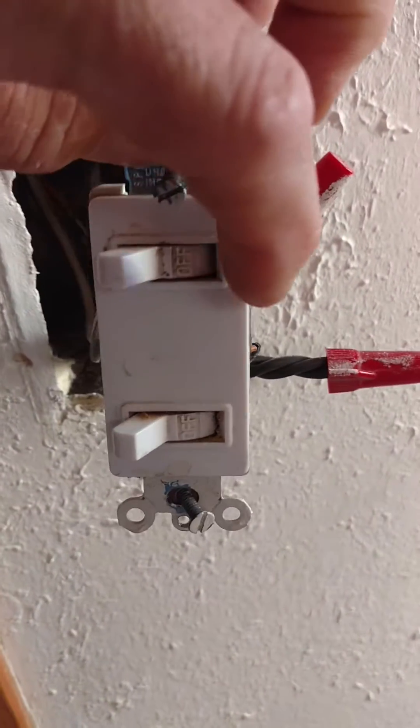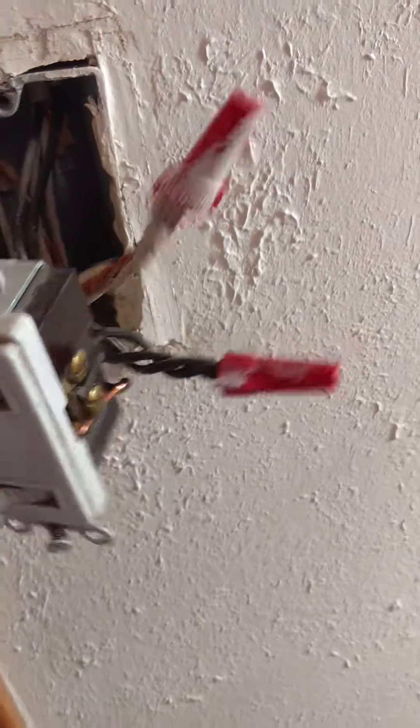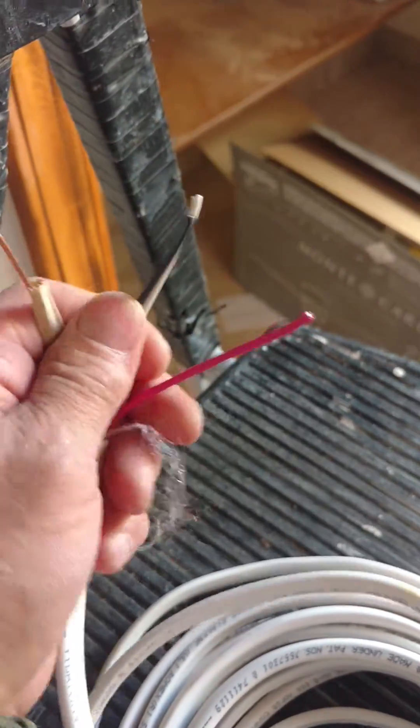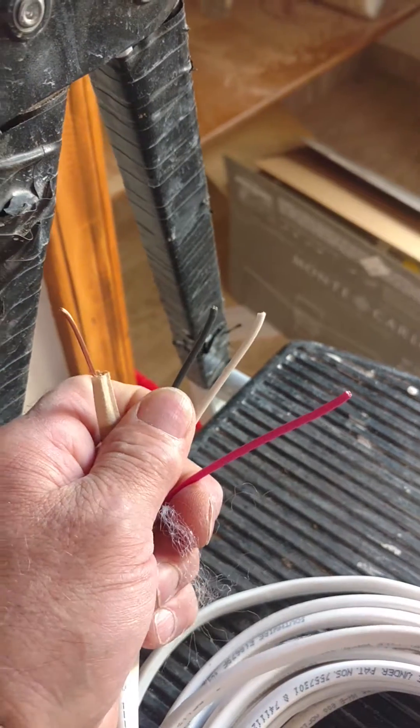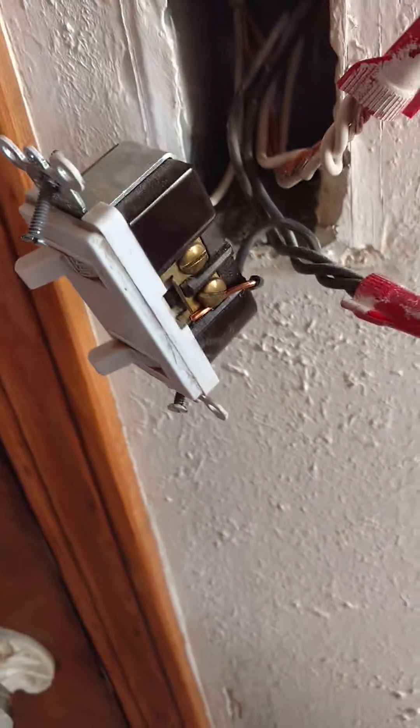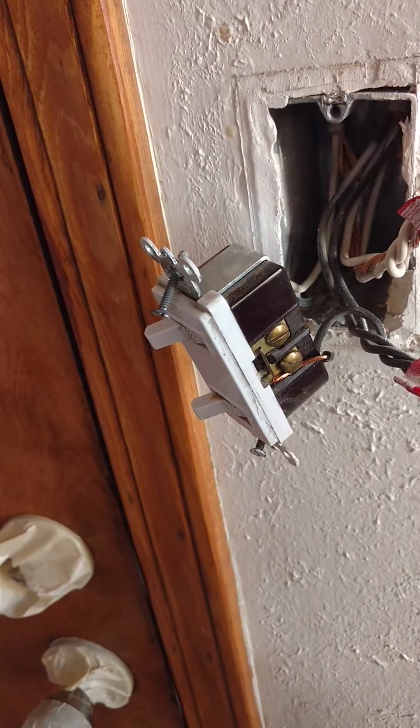When you are trying to operate a light and a fan on the same circuit, it's supposed to be wired with this wire. It's called 3-conductor with ground. It needs this red and this black to operate the fan and the light.